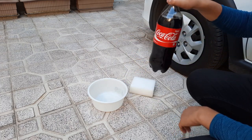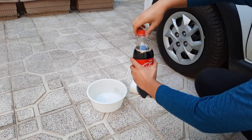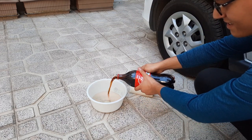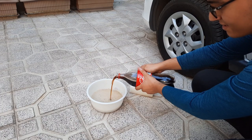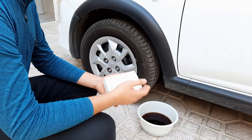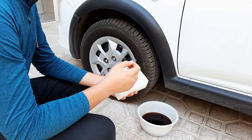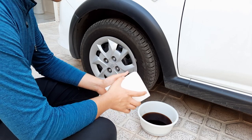Let's pour it into this. Some people use a brush, but I think a sponge is better because it's softer. So let's see what happens.